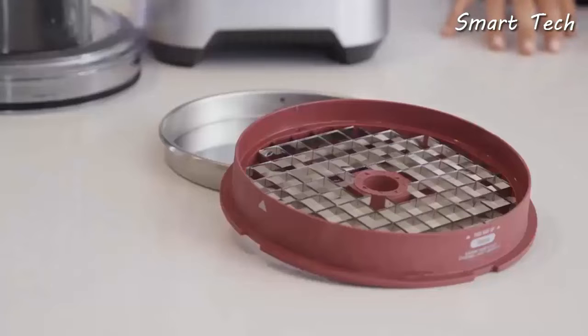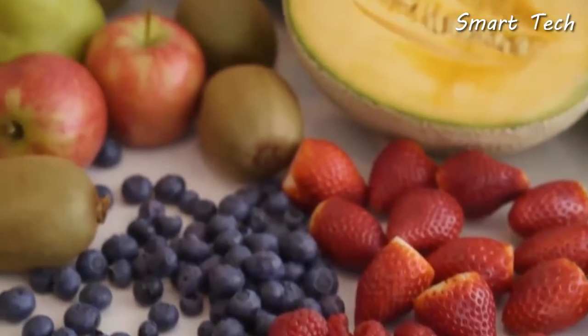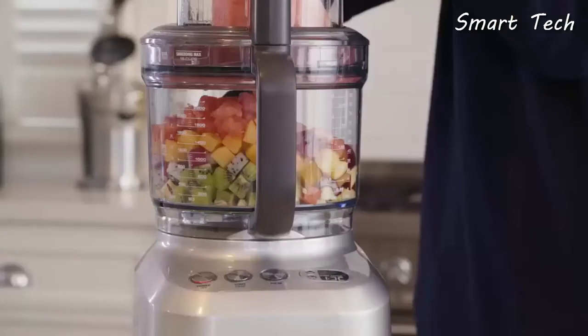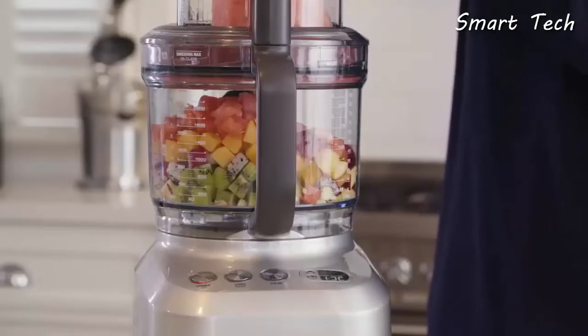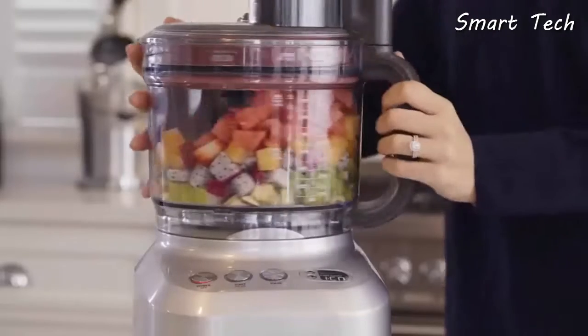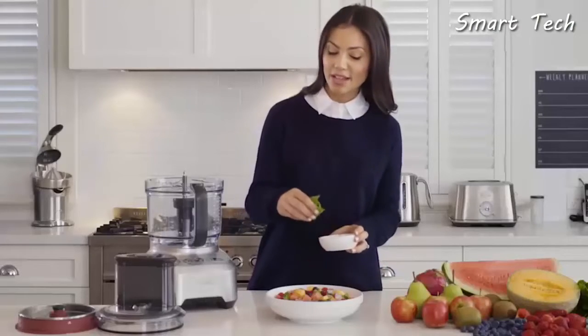To create a fresh summer fruit salad, we'll start with the 16mm disc. The dicing attachment works by slicing and then dicing your foods. This two-step process ensures even and precise cubes, precisely dicing each piece of fruit into exact pieces for an even balance of flavor from all the different fruits in your dish.